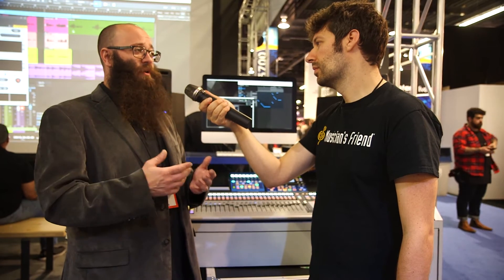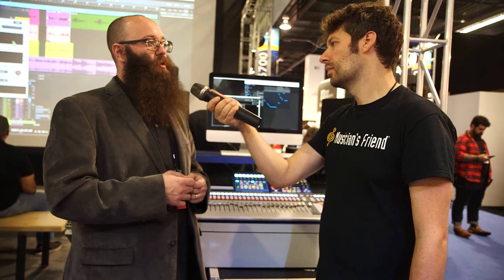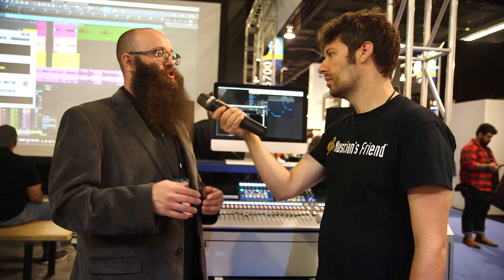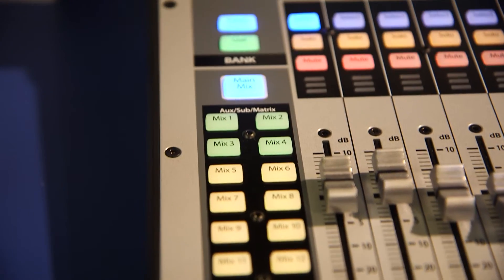One of the things we're super excited about with this mixer is we're the first to be able to offer complete SD card recording. You can do multi-track recording without a computer — all 34 tracks: all 32 of your inputs plus your main left-right mix — all recorded without a computer to SD card. And those are uncompressed WAV files that you can open up in any DAW.